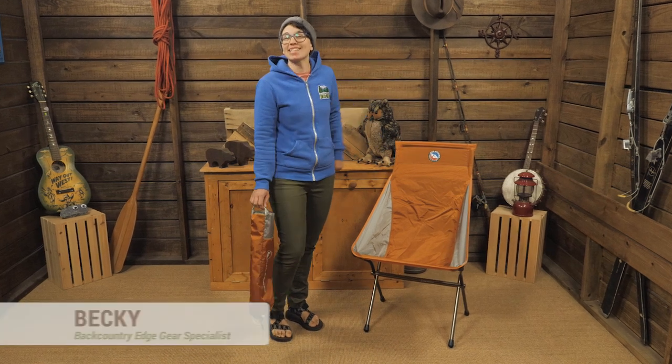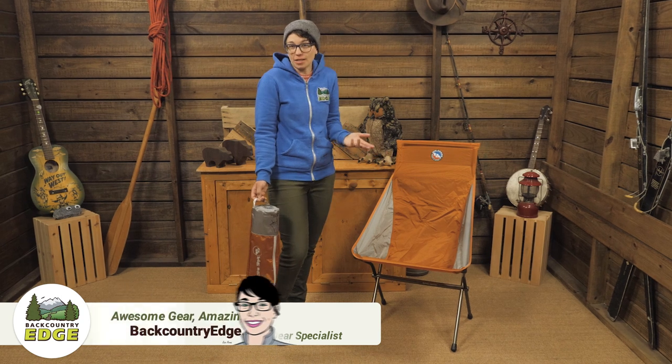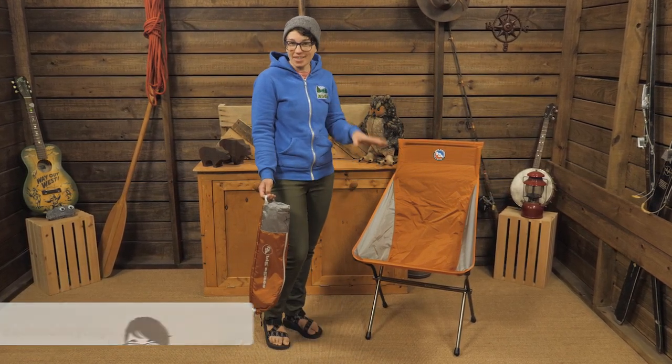This is the Big Agnes Big Six Camp Chair, relaxing comfort in your backyard, at the park, at a music festival, really anywhere you need to sit and chill.